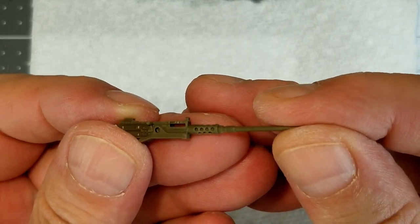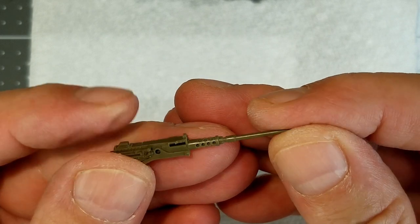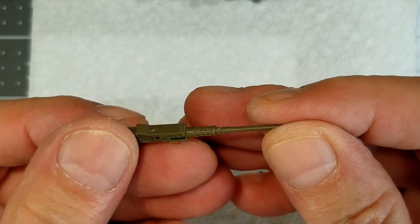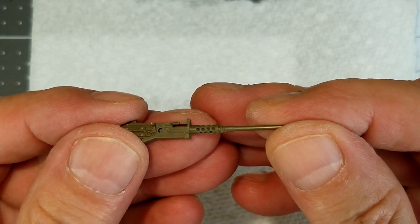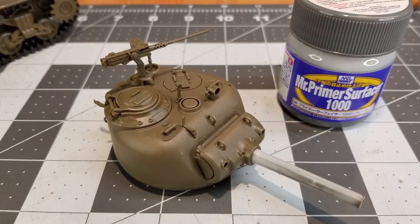I go ahead and get that done. Also while assembling our main armament, I went ahead and coated it with Mr. Primer Surfacer 1000 and then sanded it down to make sure we don't have any seam line there.